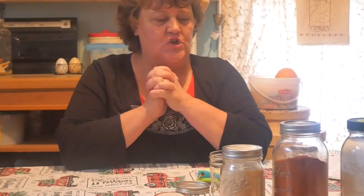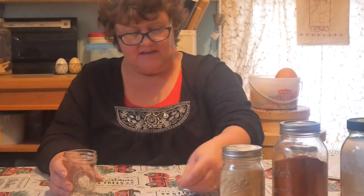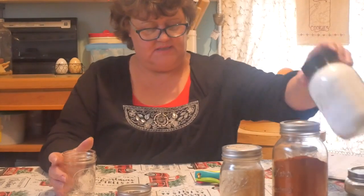Well hello friends and welcome back to my channel. I'm Renee and today I'm going to show you how I put together another seasoning blend. This one is a ground beef seasoning blend and I think you're going to love this one. So with that being said, let's get started and I will show you this.